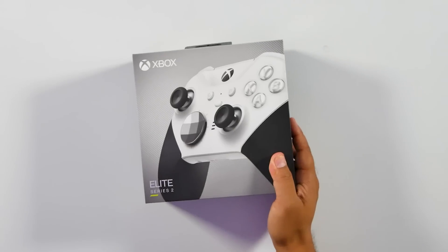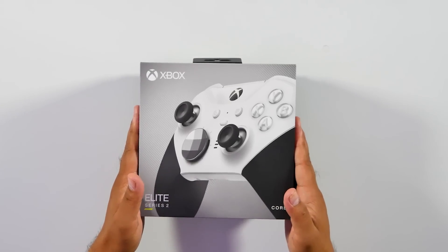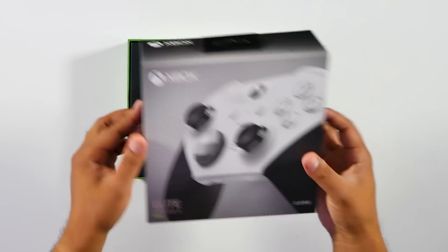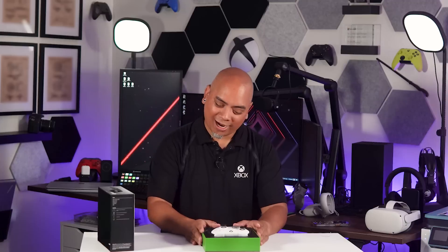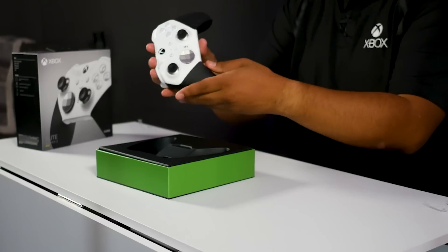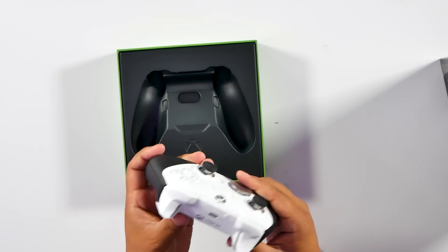I've been waiting for this. And the reveal — oh wow. I'm speechless how this pops so well. Awesome doesn't even cover it one bit. I mean, this is just beautiful all around. This leaves me breathless.